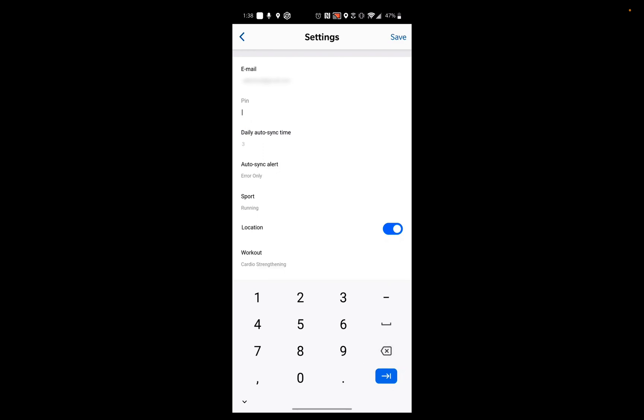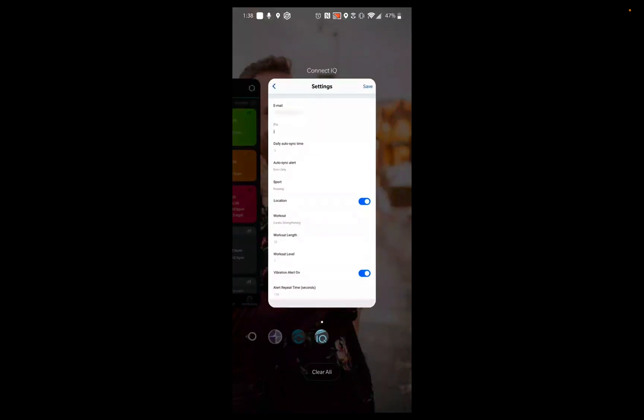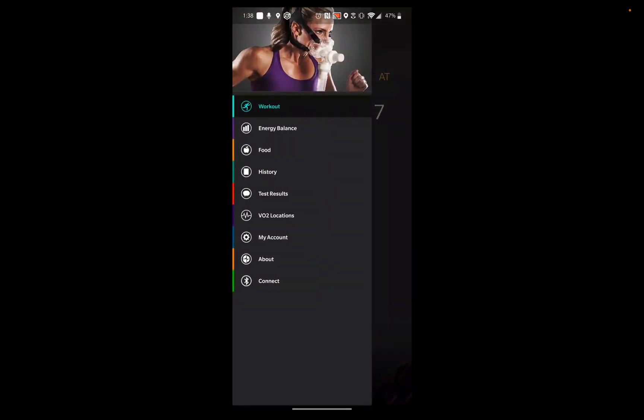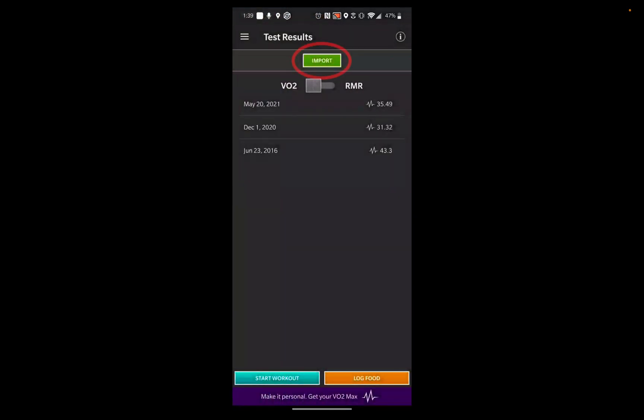If you're not sure what your email and PIN is, head over to the CardioCoach mobile app. If your results are uploaded there, you can go to the test results and hit Import to see your email and PIN number.